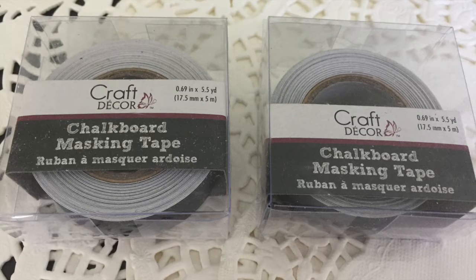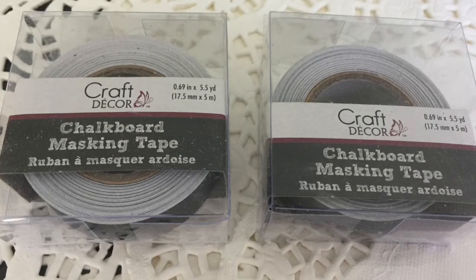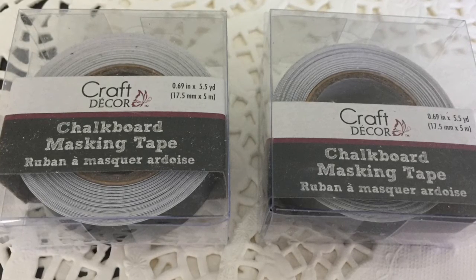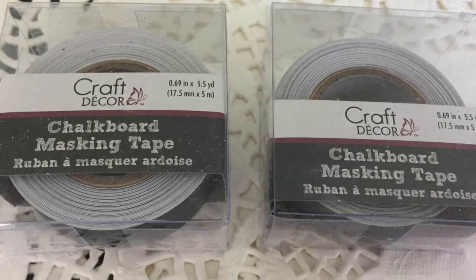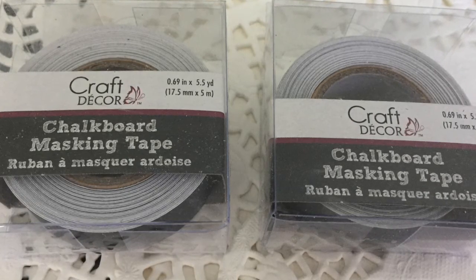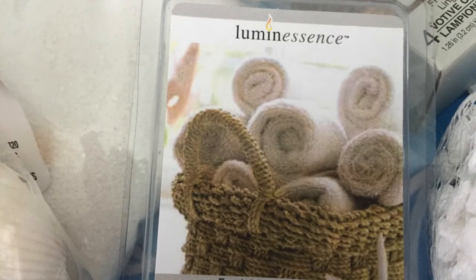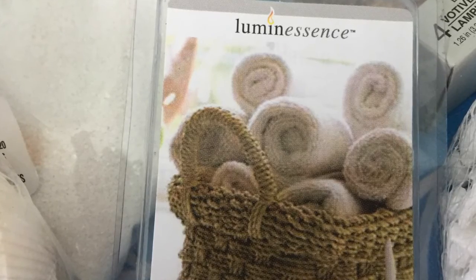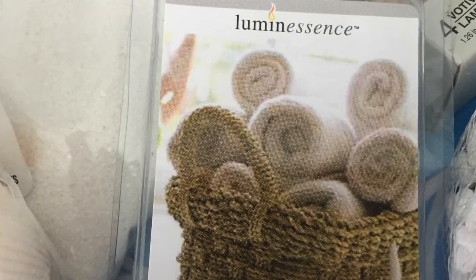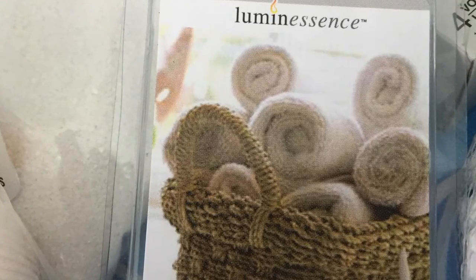I wanted to add a few more rolls of this craft decor chalkboard masking tape to my stash, because I have used it before and there are multiple ways of using it, such as creating your own little labels. You can cut pieces as long as you want and use chalk or a chalk marker to write your own labels. It's also a great masking tape in a decorative fashion. The next items are these Luminescence waxy room scent wax melts in the linen scent, which is my favorite, and I just wanted to add those to my stockpile.